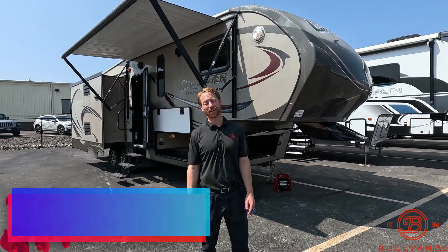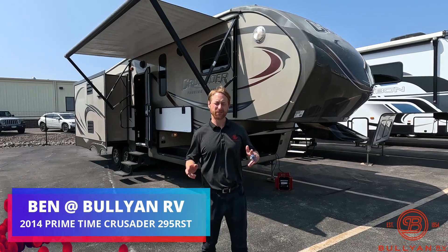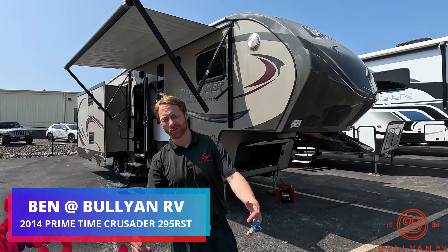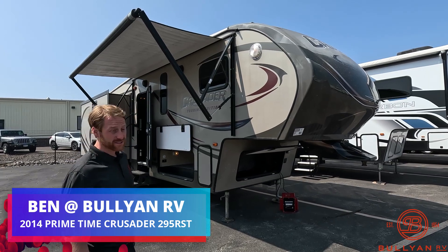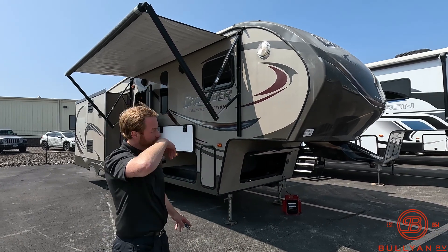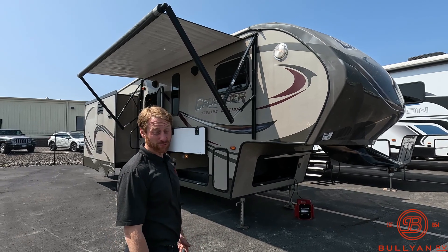Hi, my name is Ben at Bullion RV. Today I'm going to be giving you a walk around of one of our pre-owned units. I'll do the best I can to try to point out all the things that we know are wrong with it and point out the good things as well. This is a 2014 Primetime Crusader 295 RST. I don't know what RST stands for, but it is a nice fifth wheel.